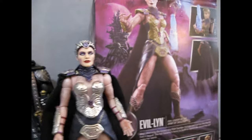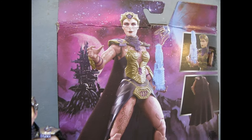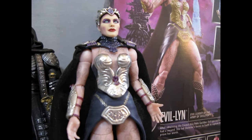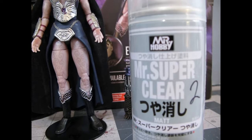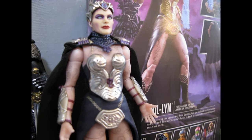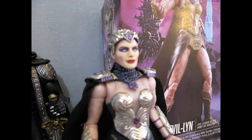The figure out of the box — as you can see the colors and things — that's a pretty good photograph of the way it came. What I did was I took her apart, took the head off, took the cape and shoulder pad thing off. I couldn't really remove all the pieces off the chest, so I was very careful. I sprayed Mr. Super Clear matte finish on her arms and legs, which took the sheen and plastic shine off. She does have a bodysuit on, and I sprayed those first.